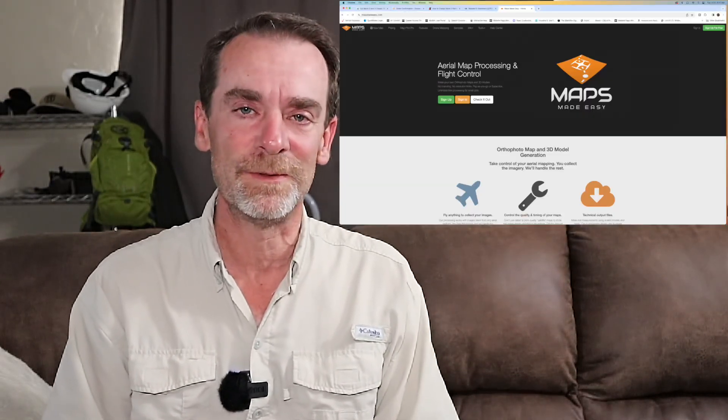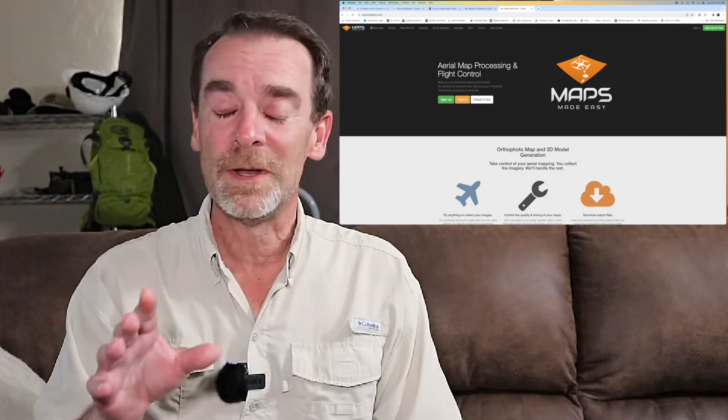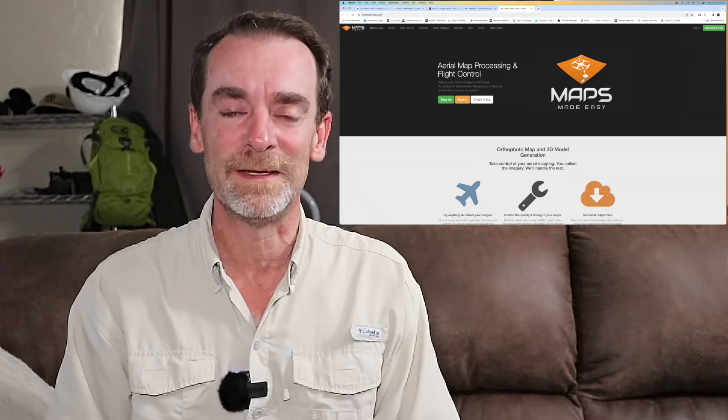A couple of days ago we picked up the Mavic 3 Enterprise, so pretty exciting. We bought it through Drones Made Easy — they're the folks who create Maps Made Easy and Map Pilot Pro as well. Not sponsored by them, just giving them a quick shout-out because they did a great job getting the Mavic 3 Enterprise to us really quickly.